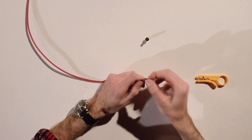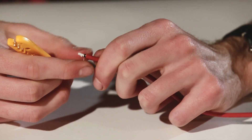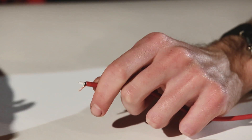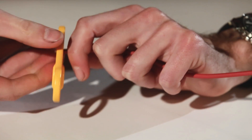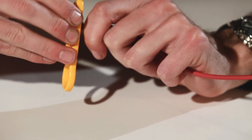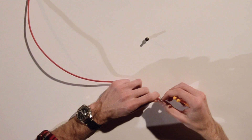You can always twist back your shield again. Your next step is to take off the inner white layer — use your last notch on the stripping tool, spin and pull, and off it comes.